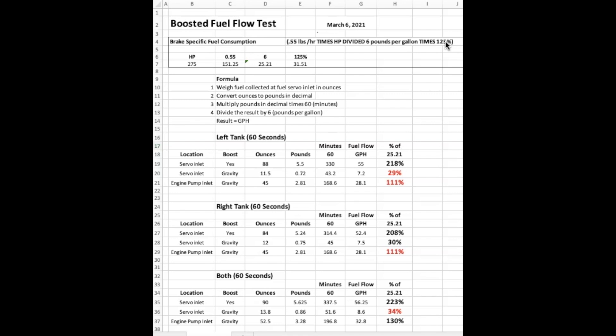I've got numbers for both here. As I mentioned in the video, for my test, it's based on the fuel pump or boost pump at the servo.